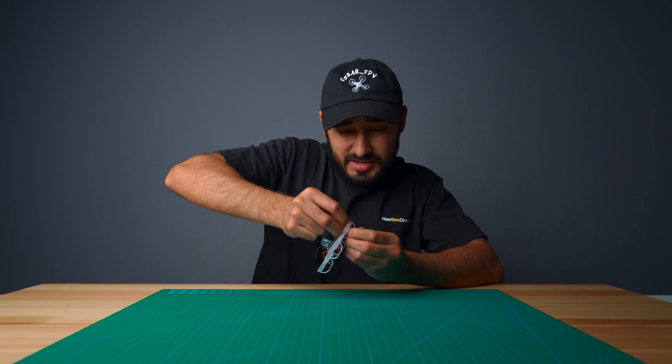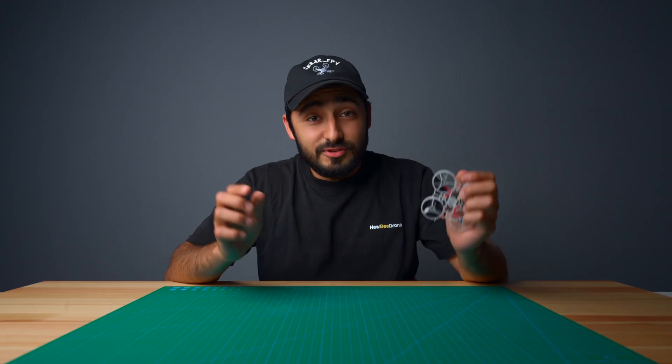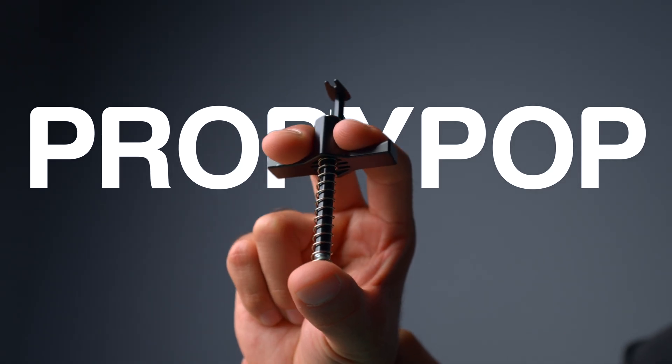Do you guys struggle to remove your props on your Tiny Whoops? Well, I know that I have, but not anymore. Thankfully, those injector-style tools exist. We use them here at Nubidrone all the time. They're great, but they just don't meet our standards — they're either 3D printed or a bit janky to use, and they break easily. So we decided to build our own. We gave you the Proppy Pop Tool, the last prop tool you will ever need to buy for your Tiny Whoops.